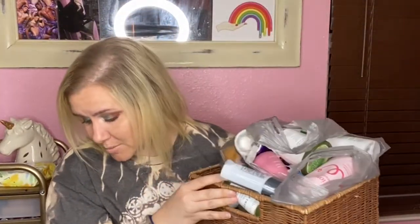Alright, so here's my trash — and there's some more that fell out on the floor, and my dog's in the trash. I'm going to try to be very fast talking about these products because it is a lot — I collected a lot longer than I usually do. So here we go.